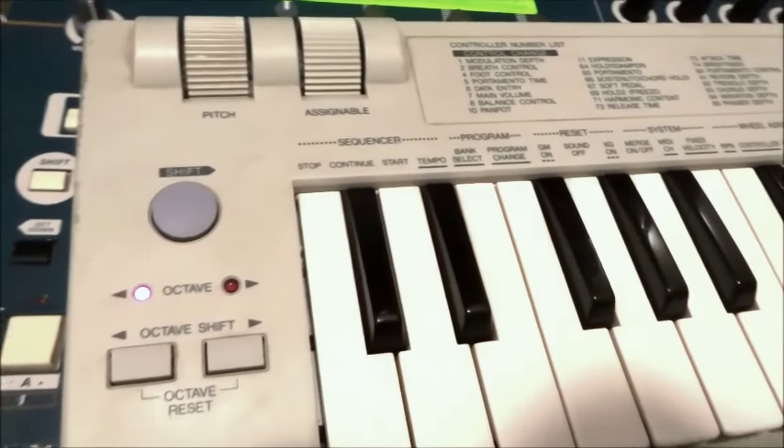Hey Gearfax Watchers, just a short little review today of something I've found. It's another blast from the past — it's the Yamaha CBX-K1 MIDI Controller Keyboard. It's a really tiny but very powerful MIDI controller. It really has a whole lot of features.